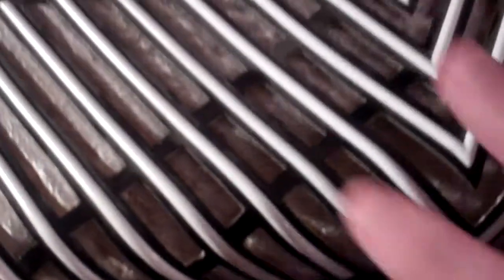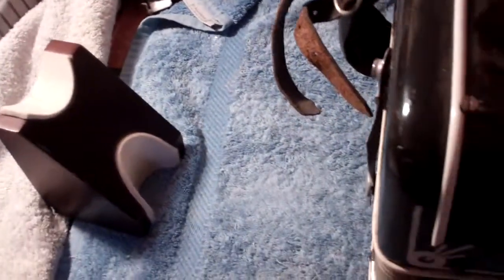First things first, we're going to take this bit off, mainly because as we dismantle it there are issues — it's got the wrong screws here. These are not the original screws. I suspect that this one is the original screw — it's like a domed head black screw. These others are just ordinary wood screws really, so we'll take that off first and see what we've got.